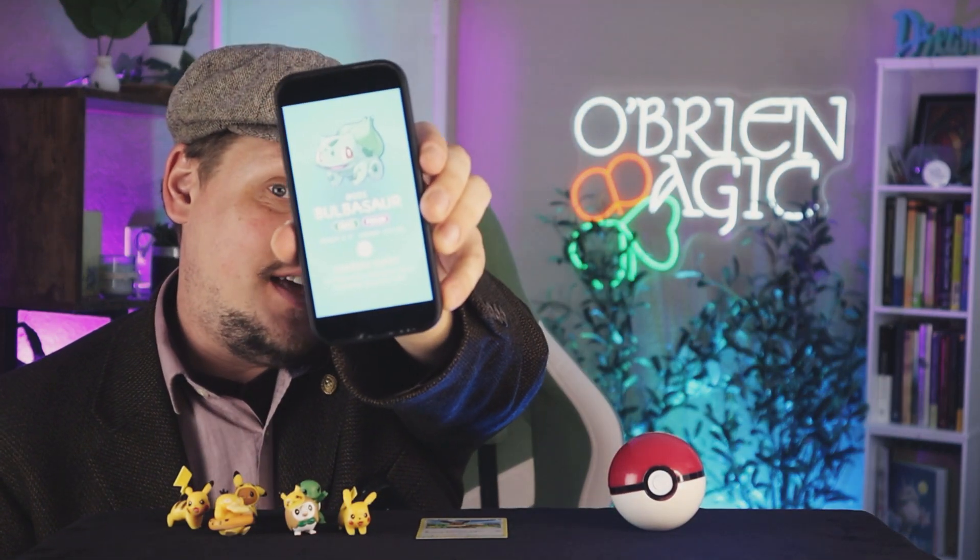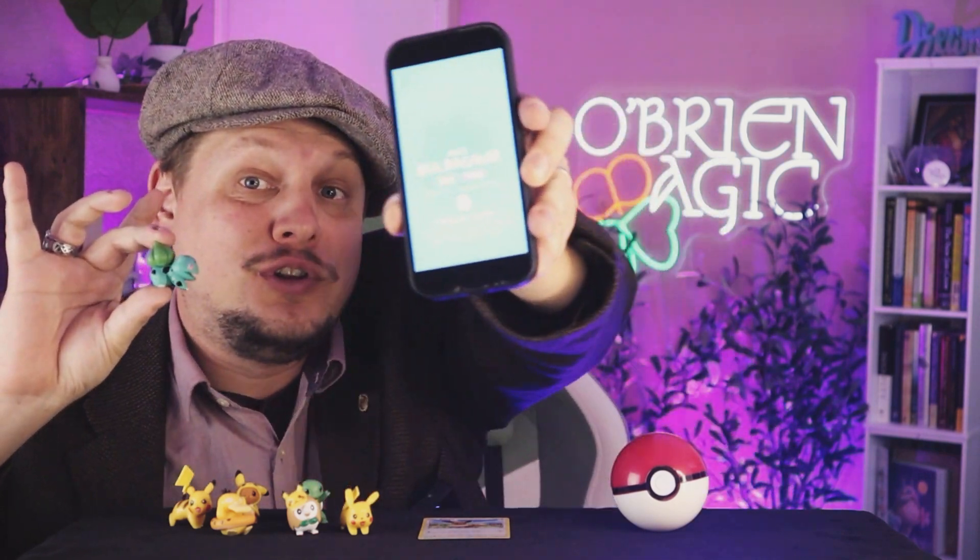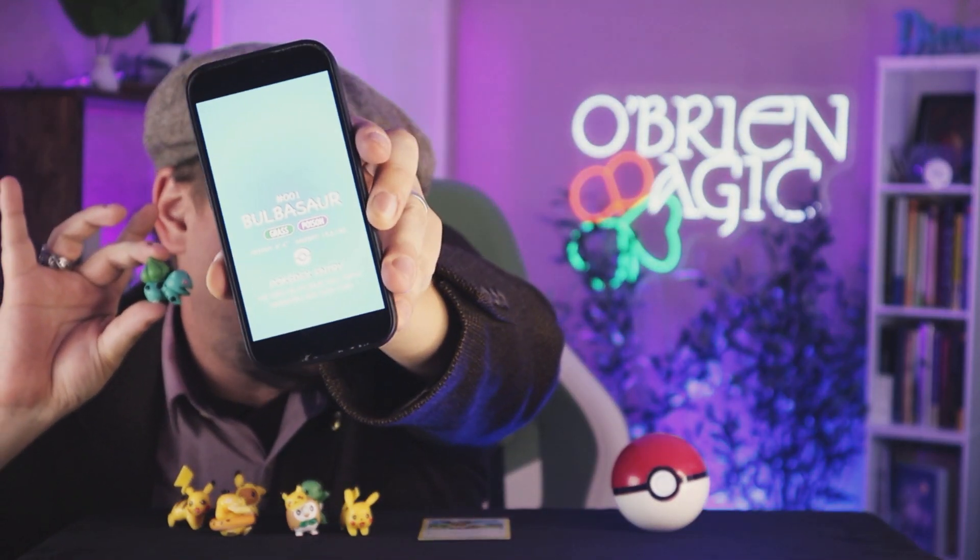For example, I could have the spectator swipe just like this. We'll hold the phone down so they can't see what they're doing. They'll swipe as much as they want until we find a Pokemon at random. This one here is Bulbasaur. Now if I really wanted to catch Bulbasaur, all I'd have to do is pop it right off the screen. And the best part is, you'll see he's actually gone from the Pokedex, and we could produce a little Bulbasaur figure.